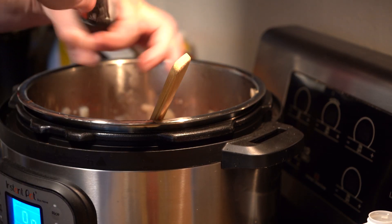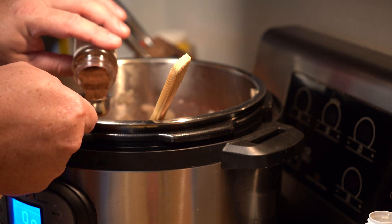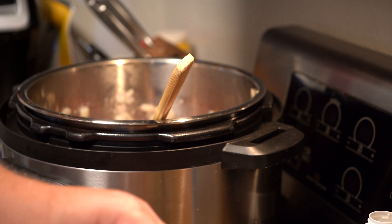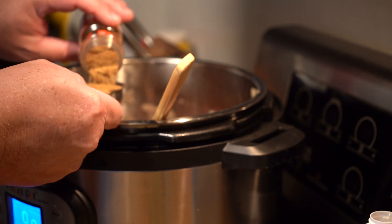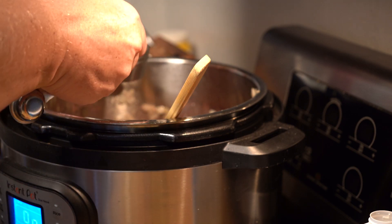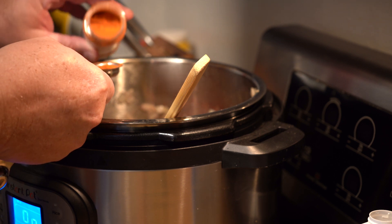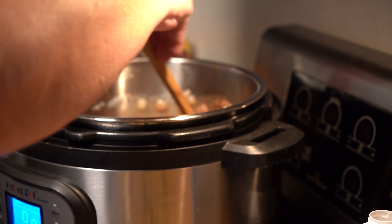Now we're going to add some spices. Grind in some fresh ground pepper — please always grind your pepper, it releases oils that have evaporated in the pre-ground stuff, giving much better flavor. Next, two tablespoons of chili powder, one tablespoon of cumin, one tablespoon of oregano — fresh would be nice if you have it — and two tablespoons of paprika. Give that a good stir.